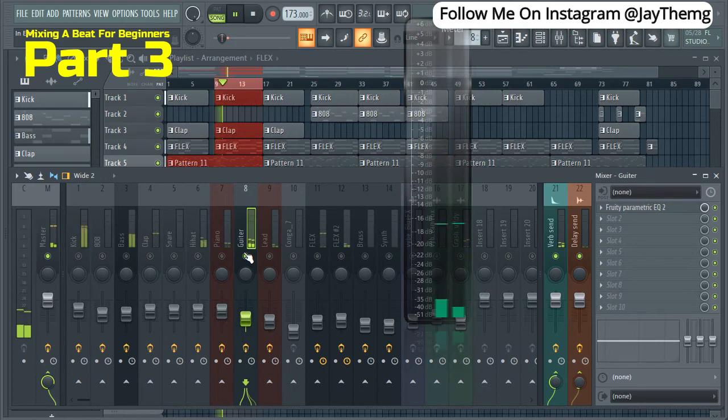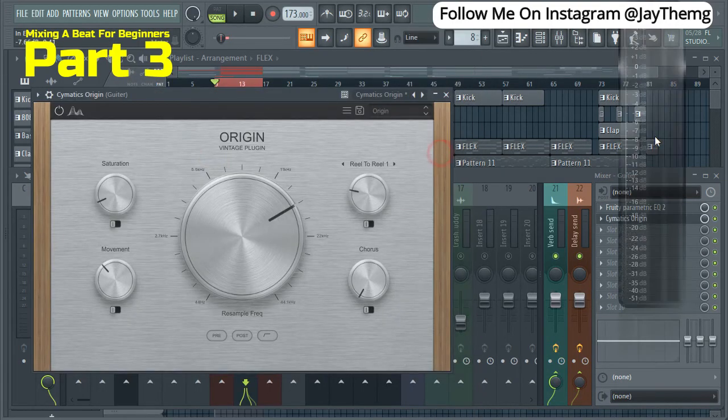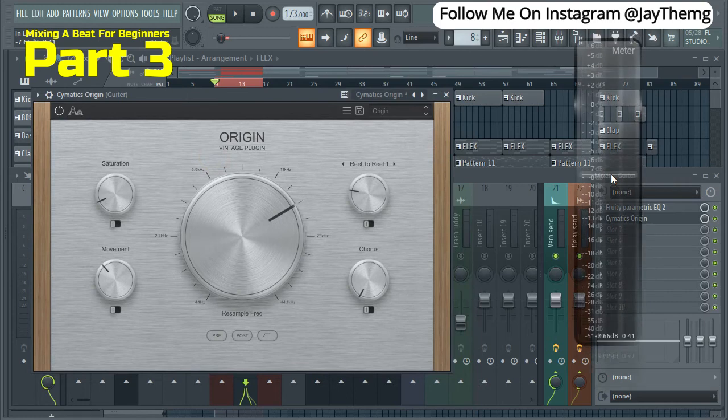For my guitar, I just want to change it a little bit. This is the point where you can add whichever plugin you know that can do something to your sample. I'm going to add a plugin called Region by Cymatics — I'll leave the link in the description, it's completely free, you can go there and get it. You can add some chorus and some saturation here, so let me just put some saturation.